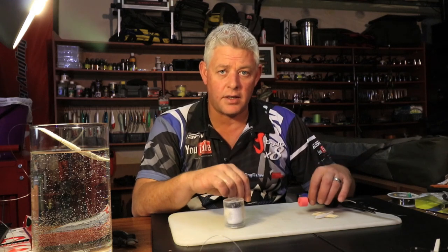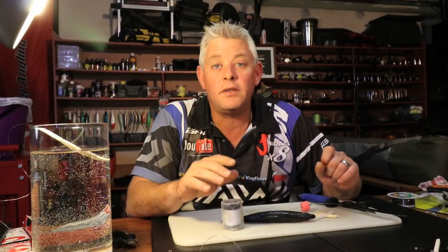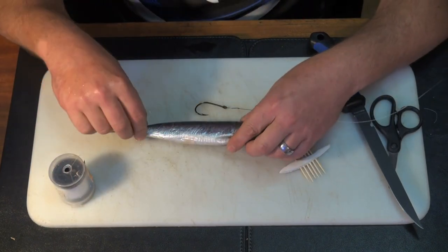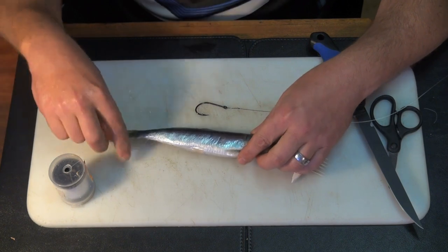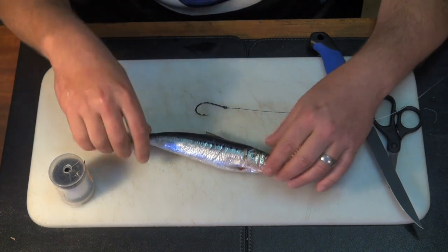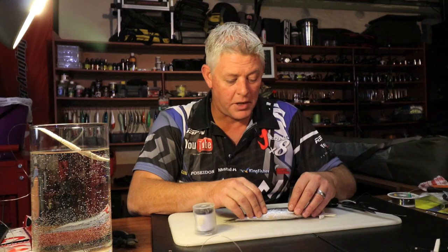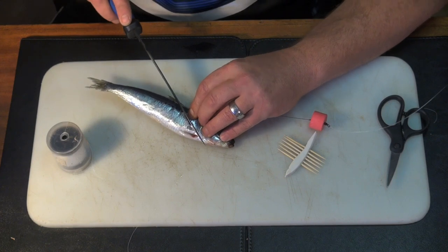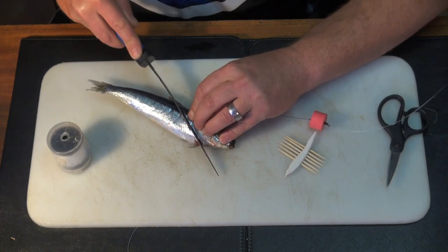Believe it or not, sardine is probably the most used bait still in South Africa. This is a defrosted bait which I froze again for the purpose of bait demonstrations — this is not a bait I'll actually use. I'll just cut it like that, keeping the belly and the heart inside.